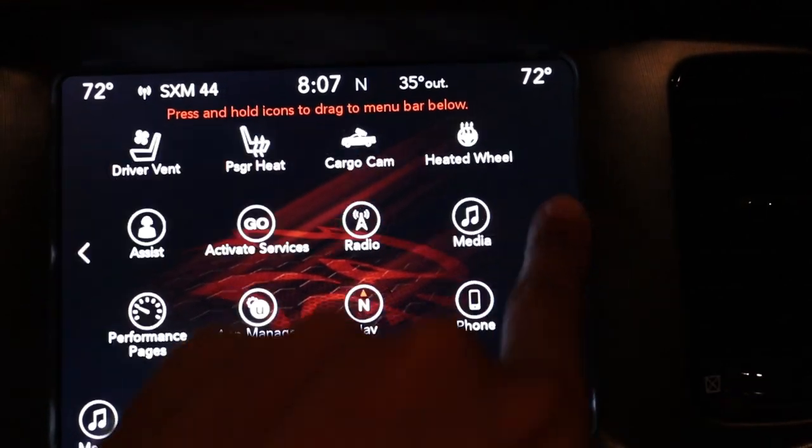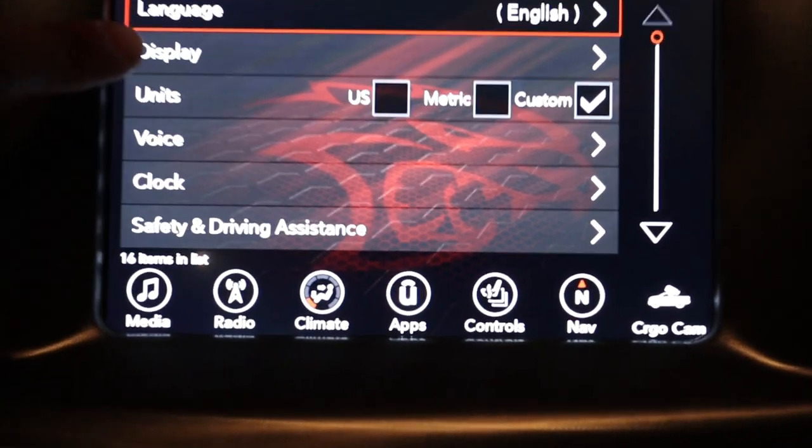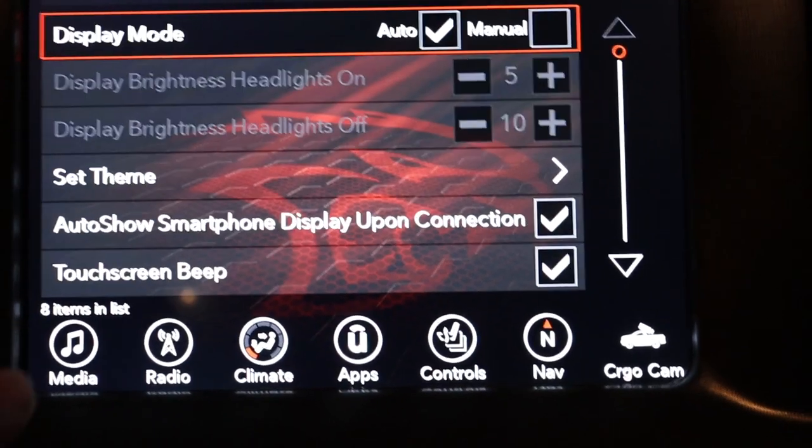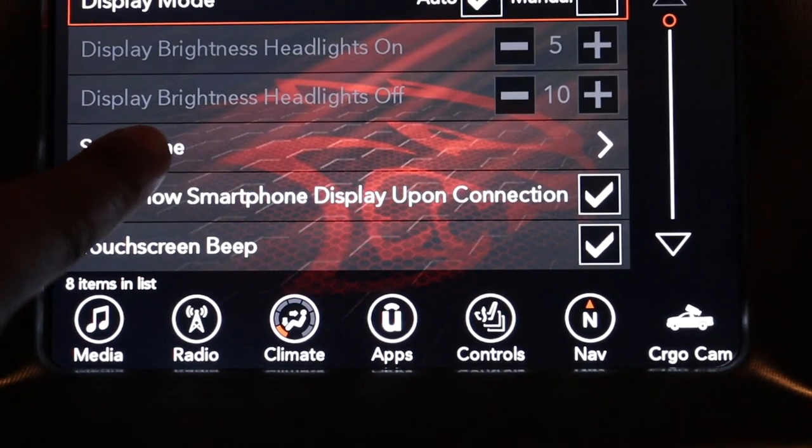Here's how you find it: go into your settings, then go to display. Hit display and go down to where it says 'set theme.'